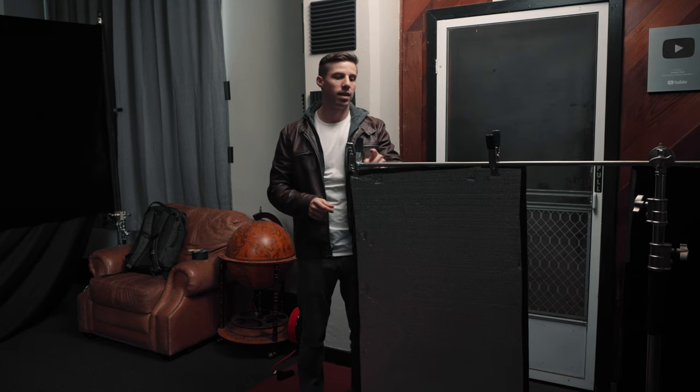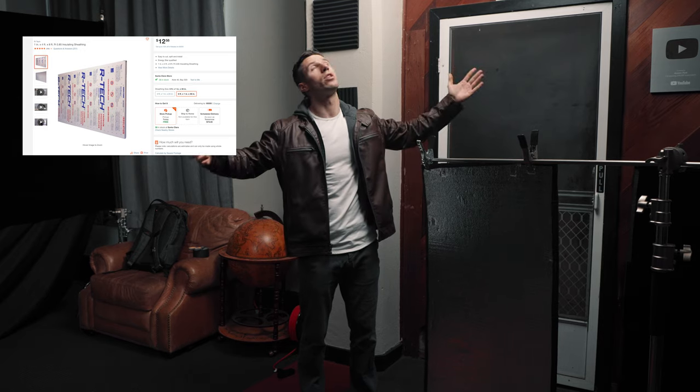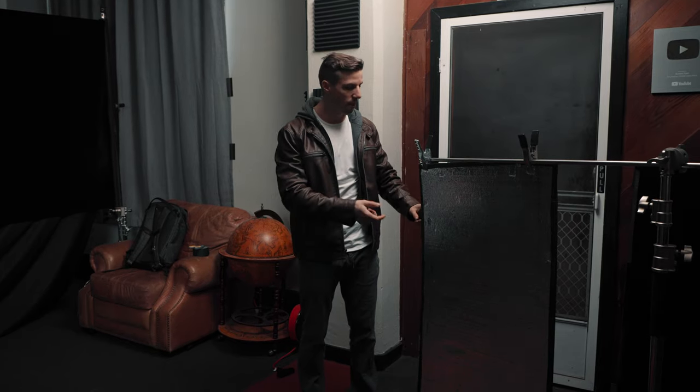Now we're doing the opposite — adding a silver bounce on the fill side. It's just an insulation board from Home Depot: it comes in eight by four feet sheets, I cut them down and put gap tape on the edges so the styrofoam doesn't break up. We have a nice silver side that we're going to use on our fill.